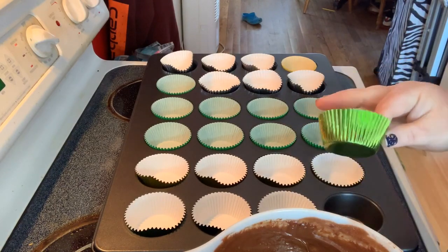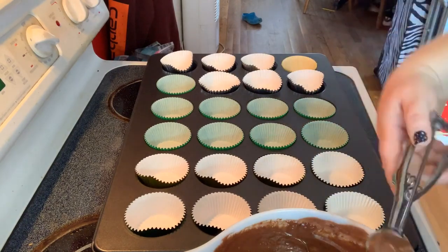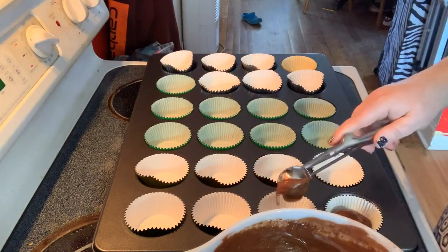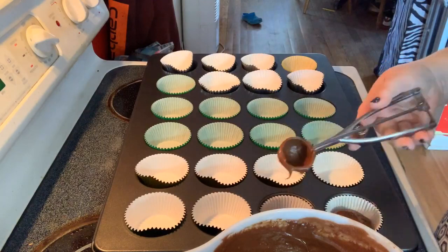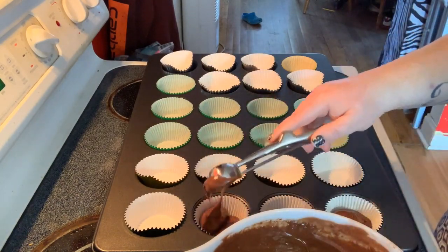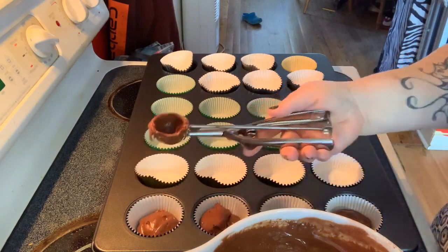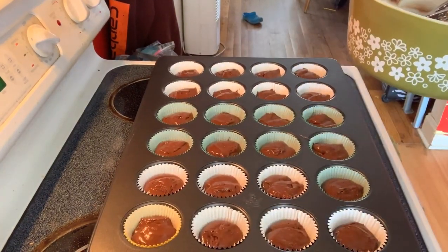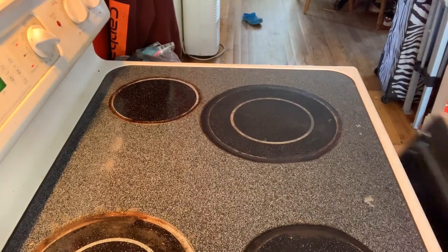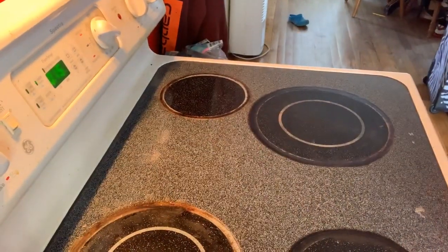I have this big cupcake tin — it's a lifesaver. I have green and gold cupcake liners. I'm not a big fan of paper liners, but if you use them, definitely double them up, especially with a chocolate cake mix because it'll bleed through. I personally prefer all-foil liners. Two scoops in each cup, baking at 325°F, timer set for 15 minutes.